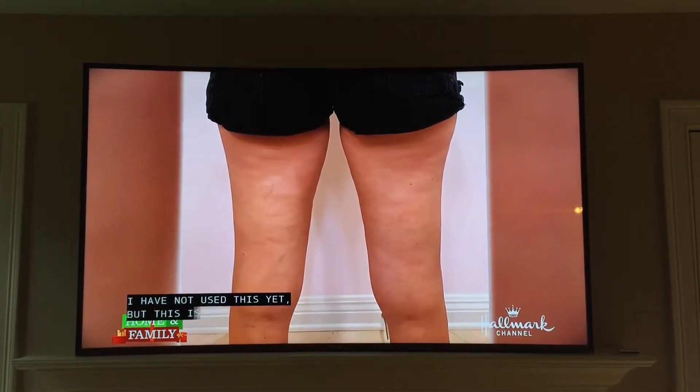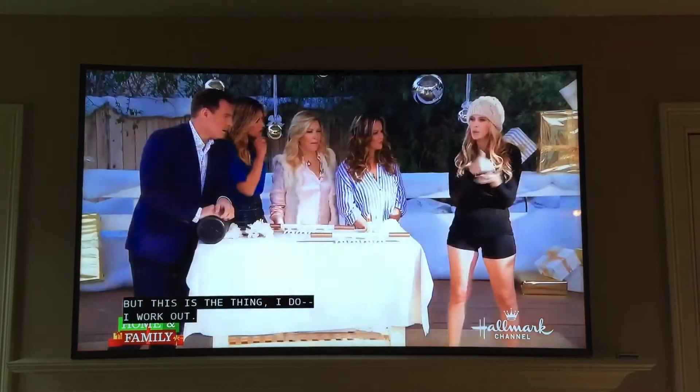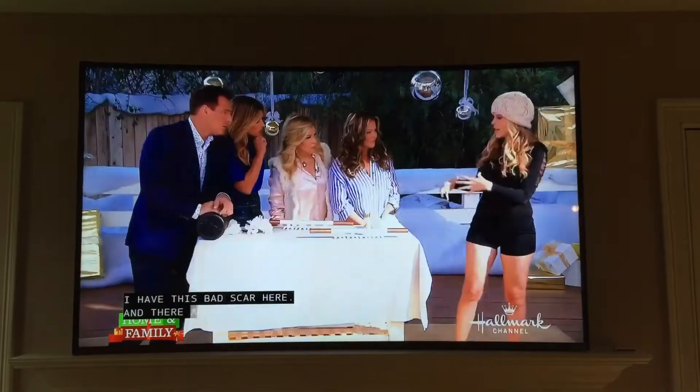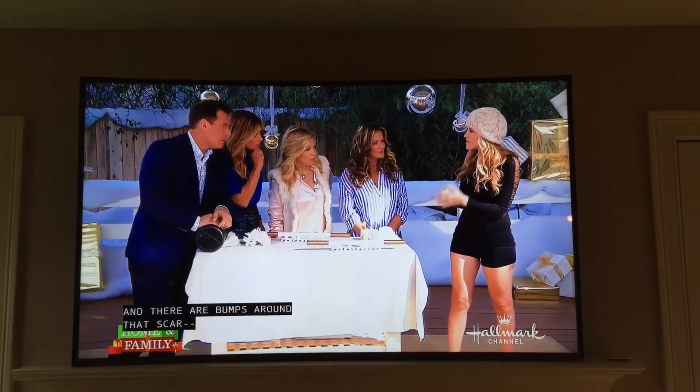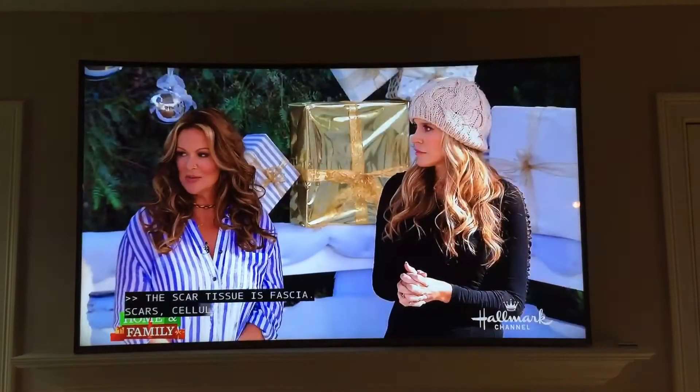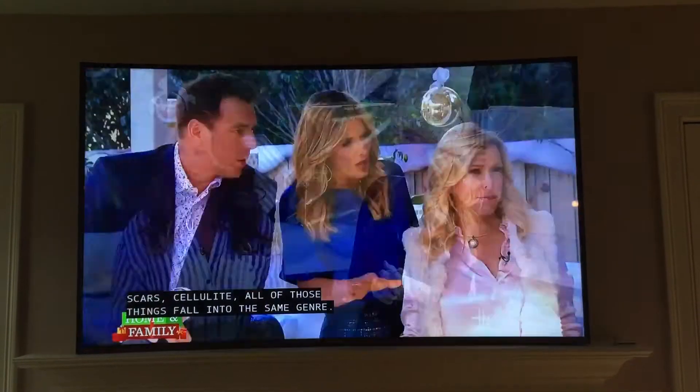I have not used this yet, but I work out. Can you still see — I've got this bad scar here, and there's lumps all around that scar that have never been able to change. Well, here's the thing — scar tissue, cellulite, all those things fall into the exact same genre.